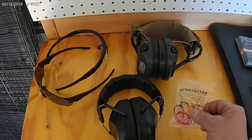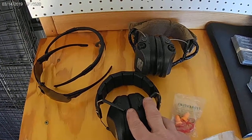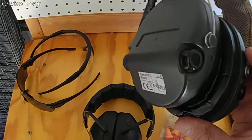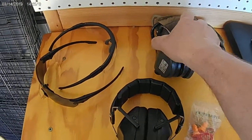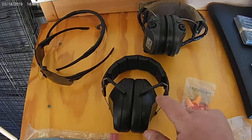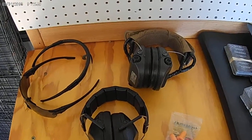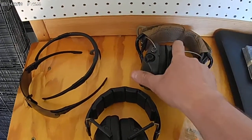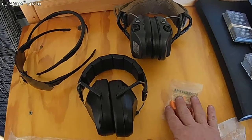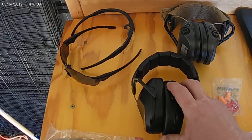Let's go over some ear protection. You have a couple of different types: plugs and muffs. These are passive muffs — old school — and these are electronic, with microphones in them. My rule of thumb: if I'm shooting rifles, I'll wear plugs, and then either passive muffs if I'm by myself, or electronic muffs if I need to communicate with people. If it's really hot and I'm just shooting pistols, plugs are fine, but generally I prefer muffs because they cover my entire ear.